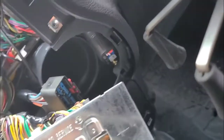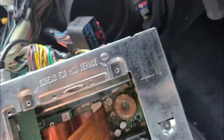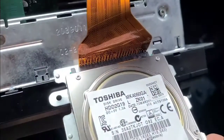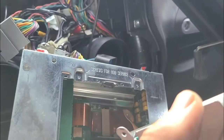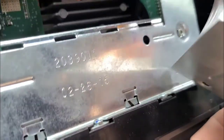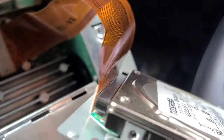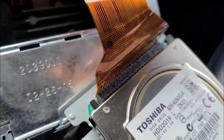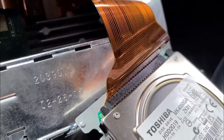The door flips open and there we go — there's the hard drive. Those four screws are what hold the hard drive in place and then there's a ribbon cable. Note the orientation of this — it's going to be many, many pins, so you've got to make sure when you put it back in, you line everything up carefully. Do not pull on the ribbon cable.